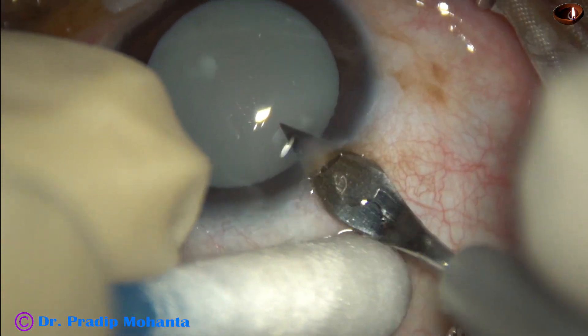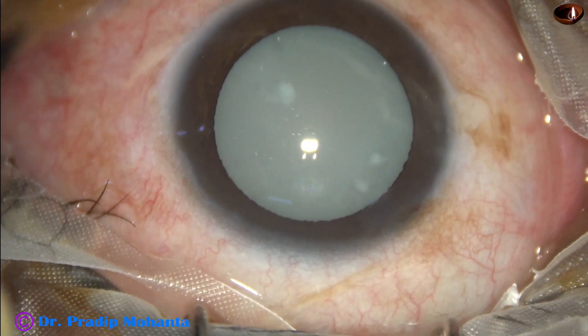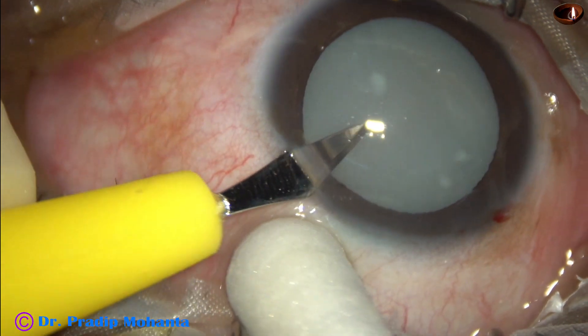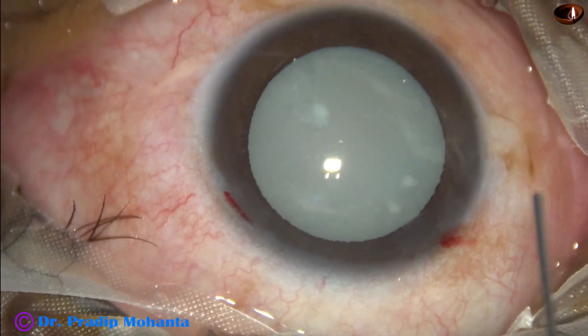This is the main incision with a 2.8 millimeter steel keratome at around 11 o'clock. About three o'clock hours away, this is a side port on the left side of the main incision.